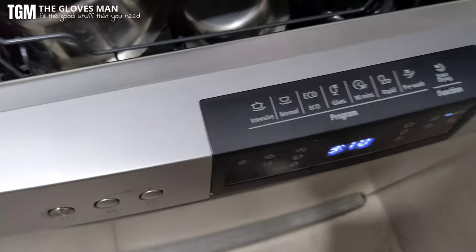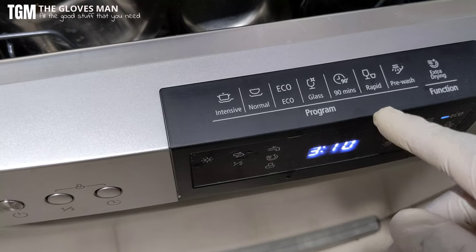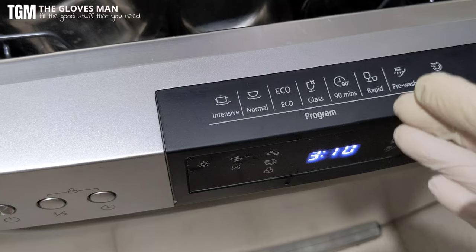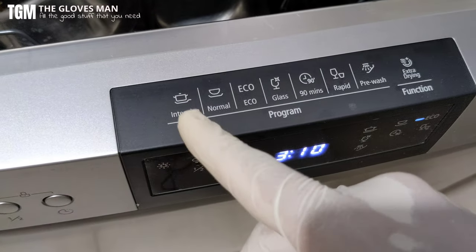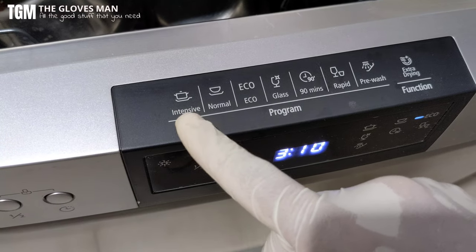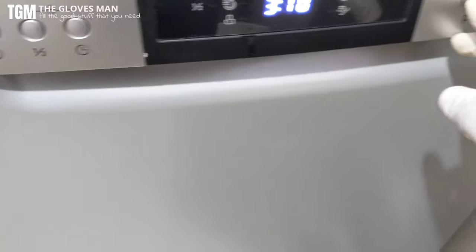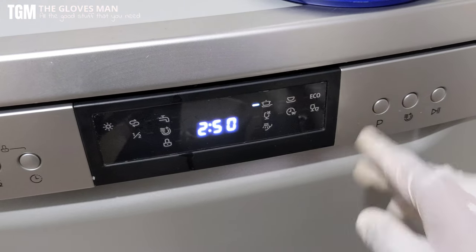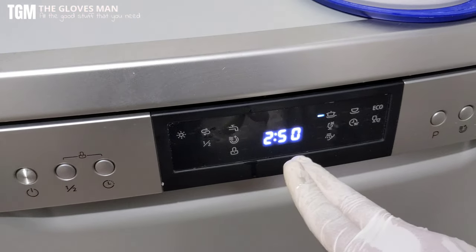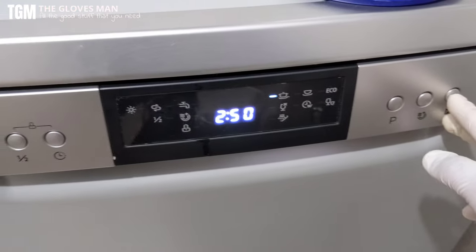Before closing the door, here are the different cycles available. If you want something quick you can choose the rapid cycle, but right now I've got heavily soiled utensils so I'm going to use the intensive wash. This is the symbol for intensive. I'll switch the program to intensive — it's going to run for two hours and 50 minutes. Let's go ahead and start the machine.